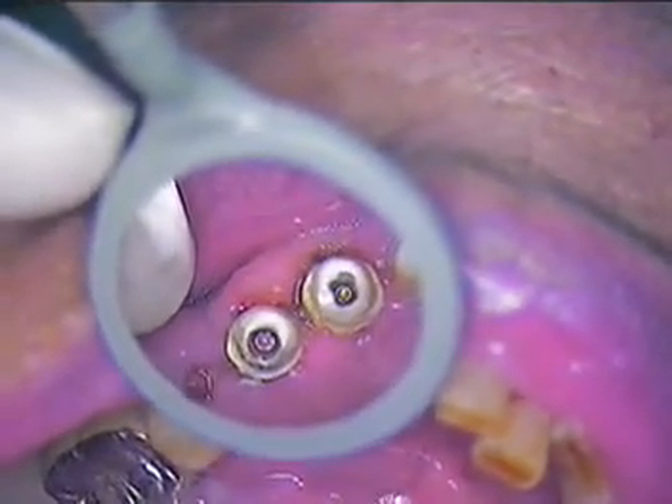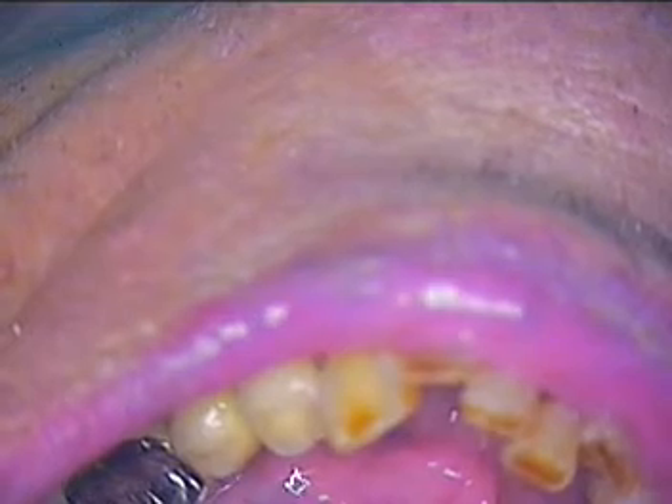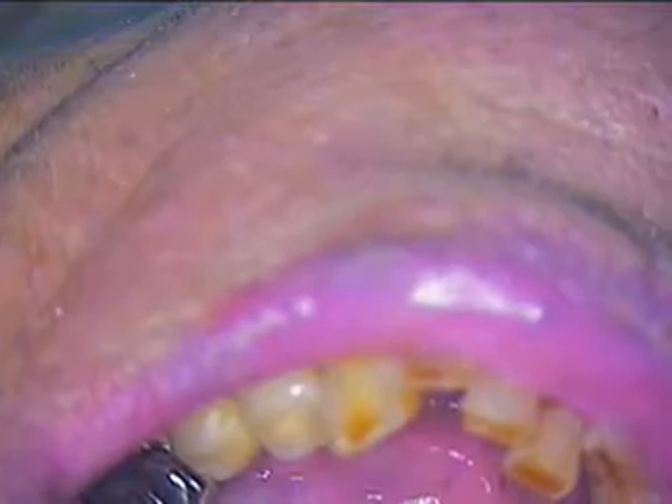The first step right now is to go ahead and remove the temporary abutments. We'll do that first. I think we're going to need a wrench for this. So let's get those loosened up. We are going to use the blue customized transfer copings, and I'll show them to you in a minute.